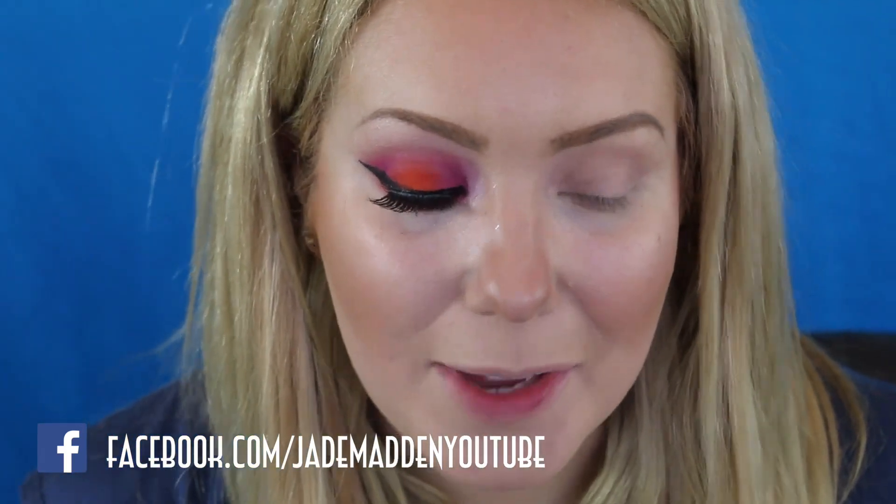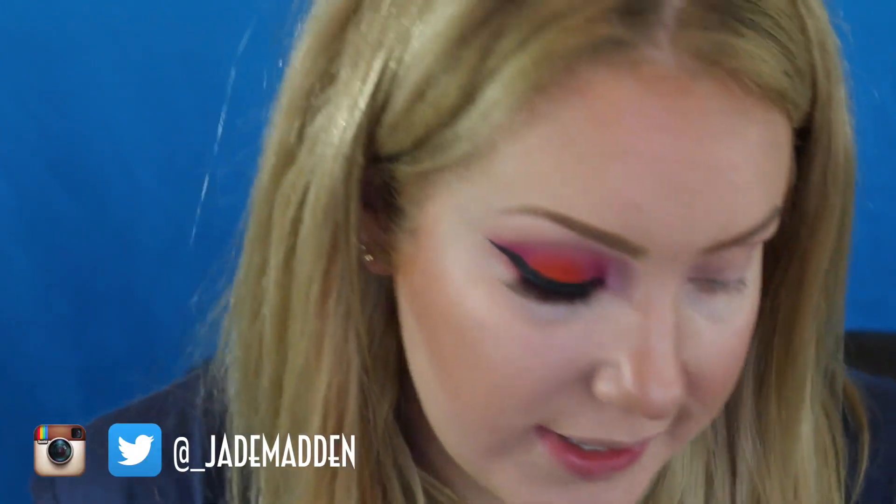For the bright shadows today, I'm using the one and only Sugarpill. I absolutely love the shadows. So I'm going in with the first shadow called Flame Point. I'm just using a stiff brush — this is a Bedlam brush in 772. It's just nice and stiff and quite small. So with that orange shade,